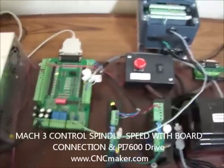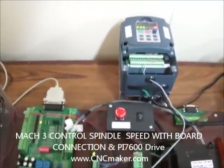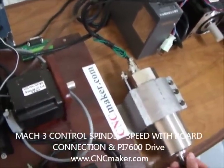Hi everybody. We're going to be showing you how to set up the spindle analog 0 to 10 volts in order to control from the Mach 3 board to the inverter and then to the spindle motor at 24,000 RPM.